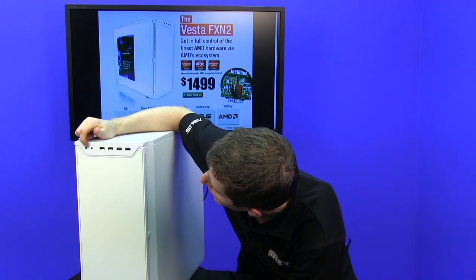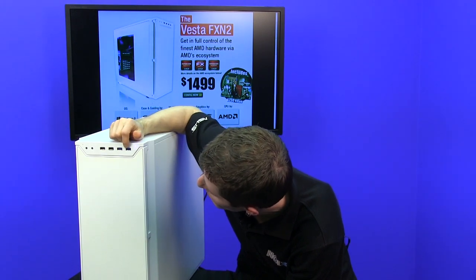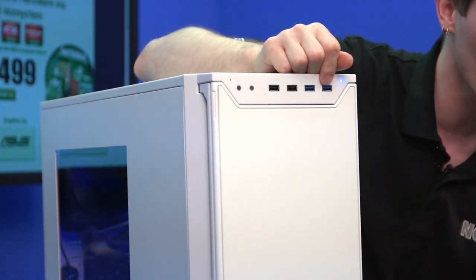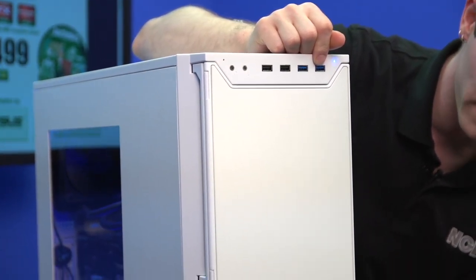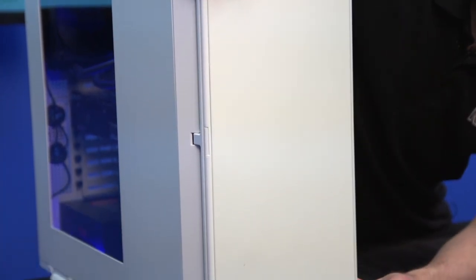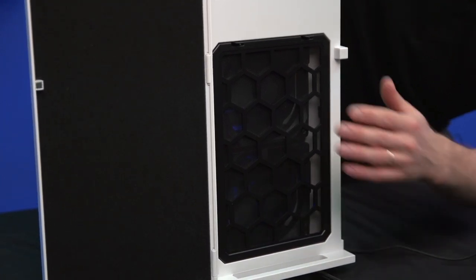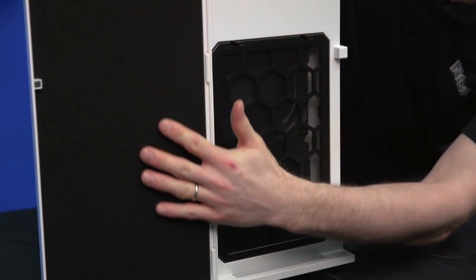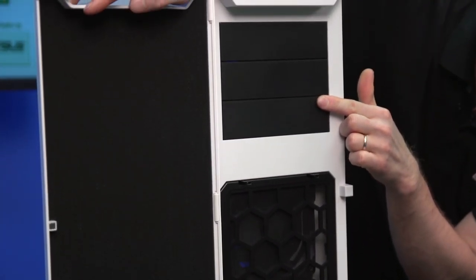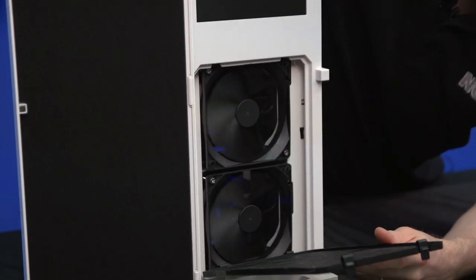It's got all the I/O we're used to seeing: headphone jack, microphone, two USB 2.0 ports, two USB 3.0 ports, except the entire front of the case has a gorgeous white finish with a matte, textured feel to it, making it extremely durable. You can also remove the front bay door cover, and you can see there's noise dampening material on the inside of the front door, three 5.25-inch bays on the front, as well as an easily removable front fan filter, just like the original P280.